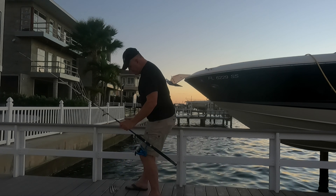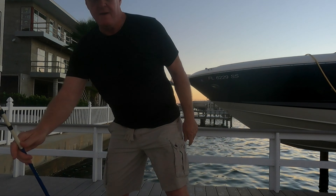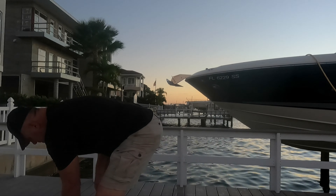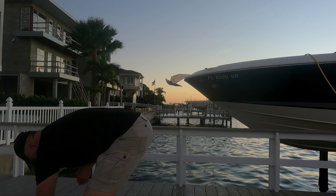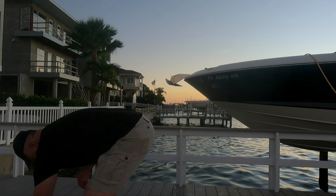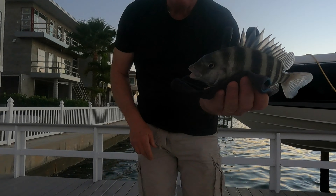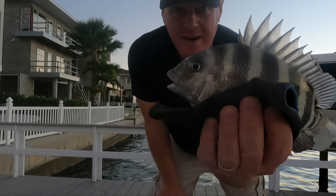Oh! First drop, a little sheepshead. Just a little baby guy, but proof that barnacles work.